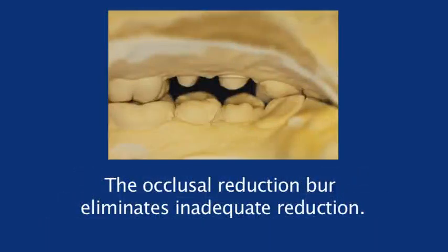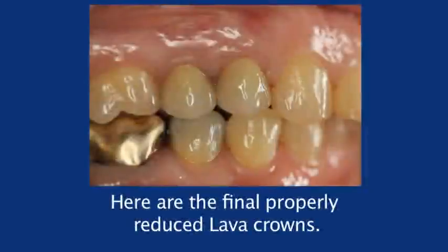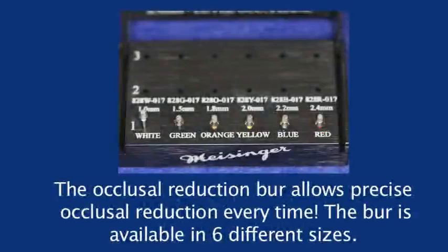Here are the original teeth. Here are the final properly reduced lava crowns. The occlusal reduction burr allows precise occlusal reduction every time.